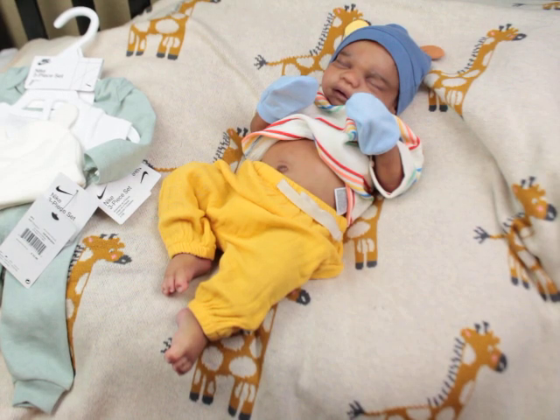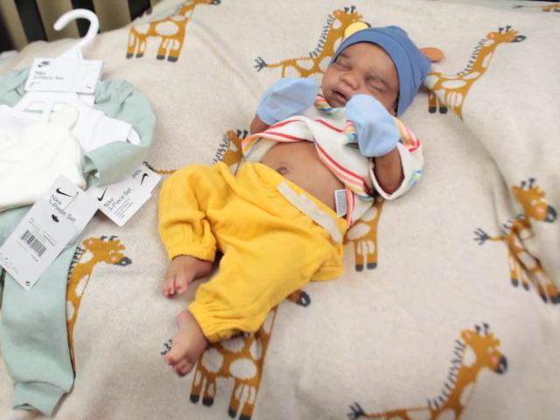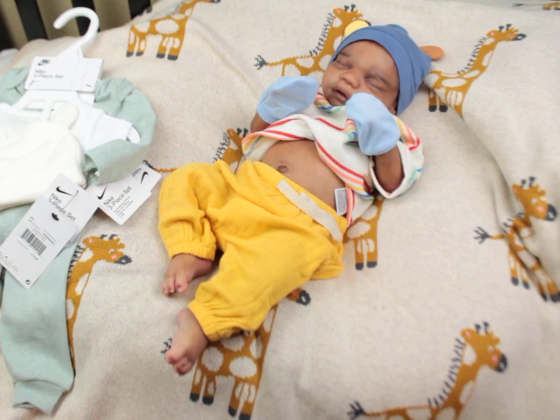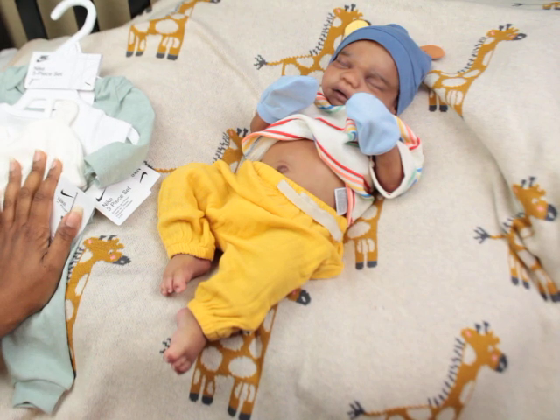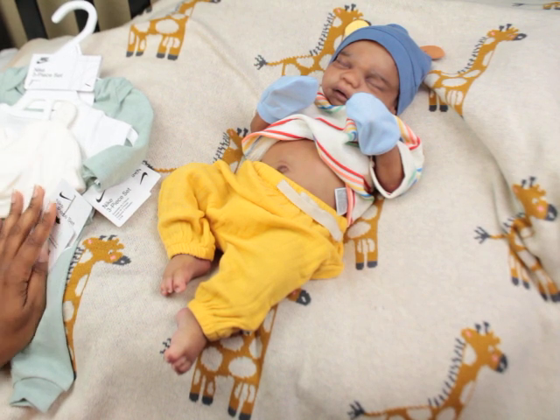Hello little loves, welcome back to my channel guys. Today I am here with Ziggy, and Ziggy is my forever baby. I know we say forever and it doesn't mean anything in this doll world because nothing is forever, but I'm calling him my forever for now.